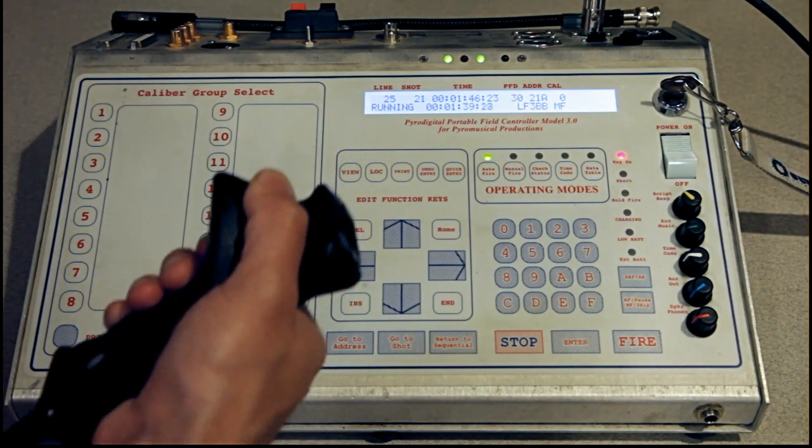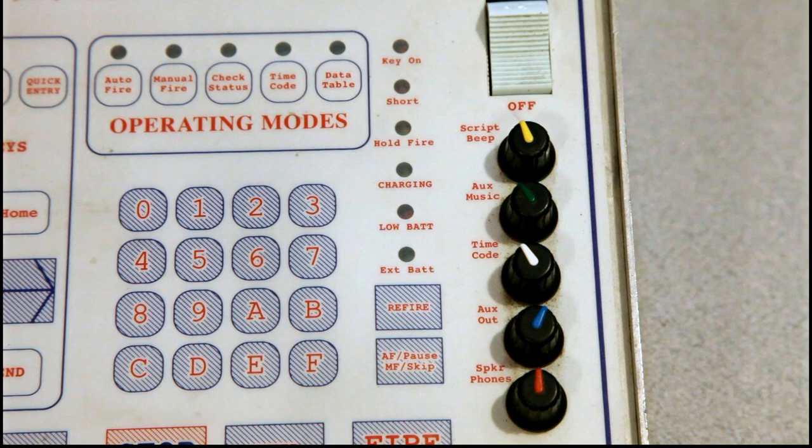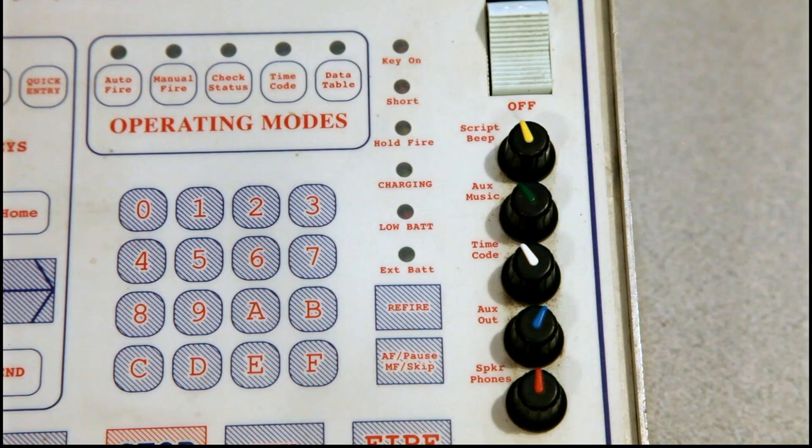Unless there's an emergency where you want the controller to stop firing immediately, you would let go of the hold fire button. In the bottom right-hand corner of the controller you have a set of volume knobs. The two relevant to this conversation are script beep and timecode. The script beep will occur anytime the controller gets to an event time and the hold fire button is not being depressed — it beeps to let you know it's not firing. If you have a backup controller running, you can turn that script beep off so it doesn't confuse you. The timecode volume knob controls the noise of the timecode signal coming through, and that can be turned down as well.